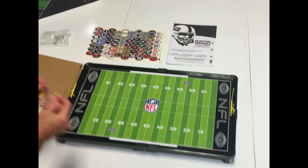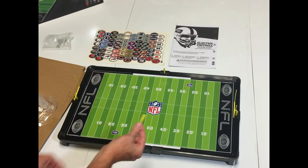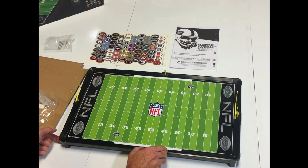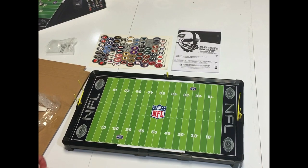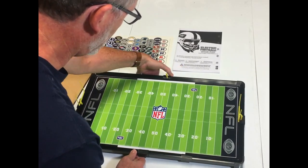And then we have the markers. This one is a ball marker, so it goes on this side of the field. Then you have two more markers on this side that plug in so you can mark your line of scrimmage and first down. These can slide together or apart — if it's fourth and 20, then they're further apart. And this slides down the field to mark the line of scrimmage.